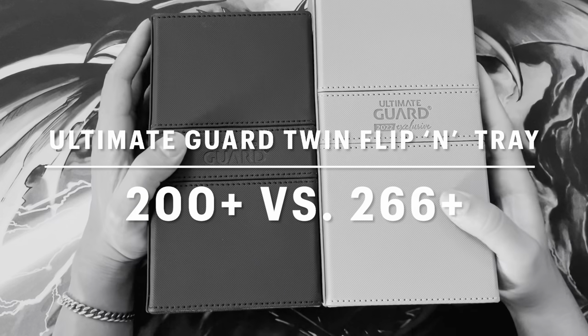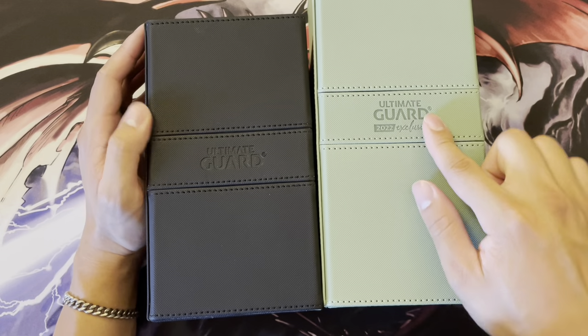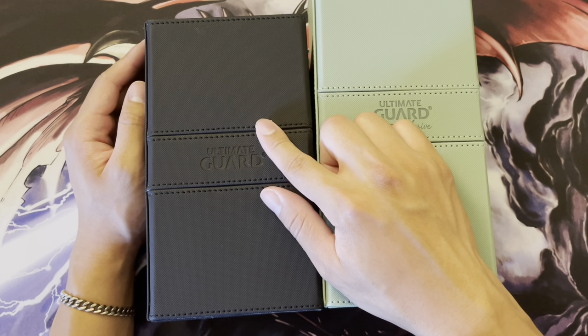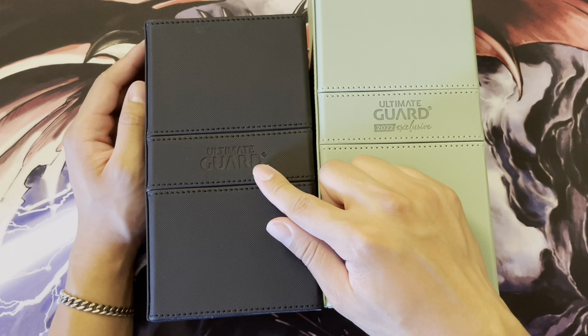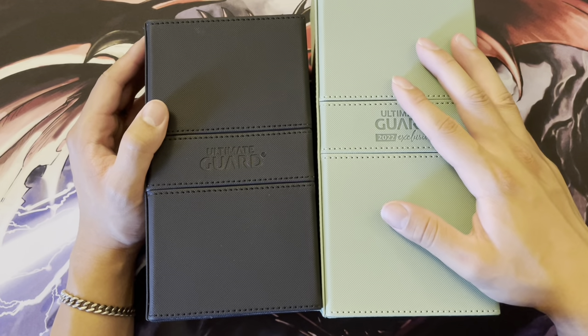Hey everyone, so today I will be doing a review of some Ultimate Guard deck boxes. Over here on the left I have the Twin Flip and Tray 200 plus version, and on the right I have the Twin Flip and Tray 266 plus version.